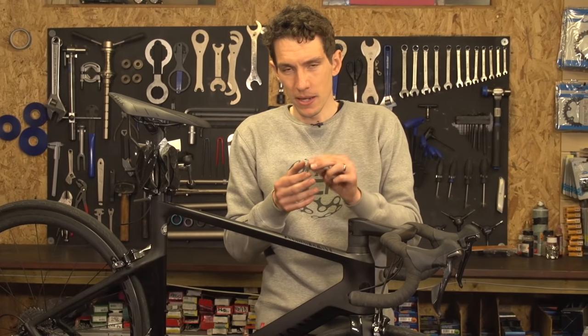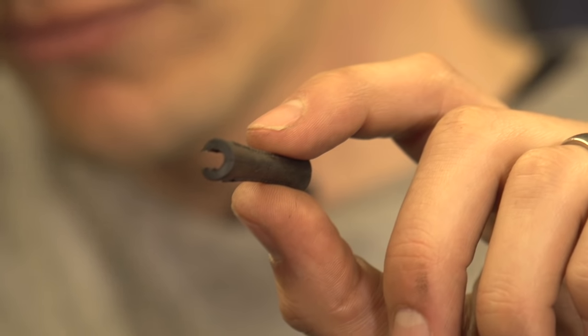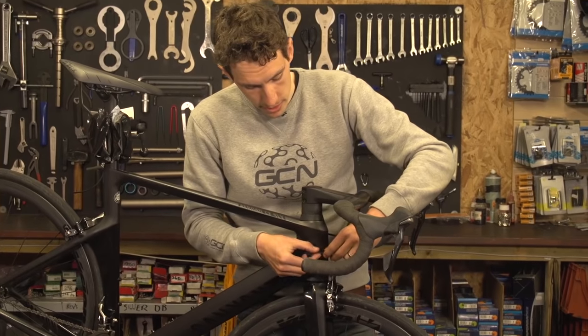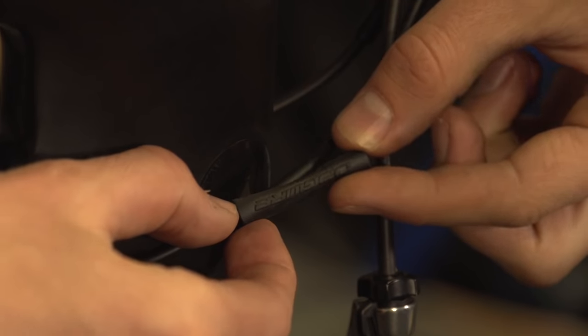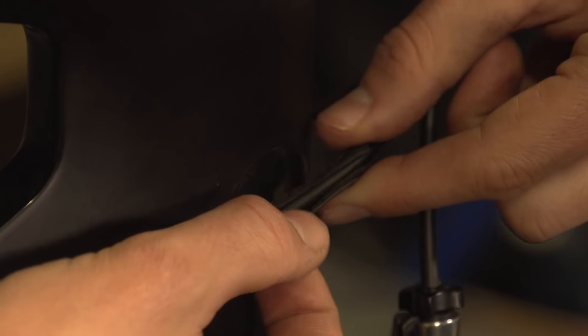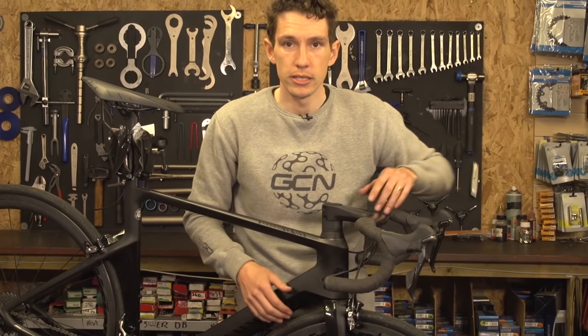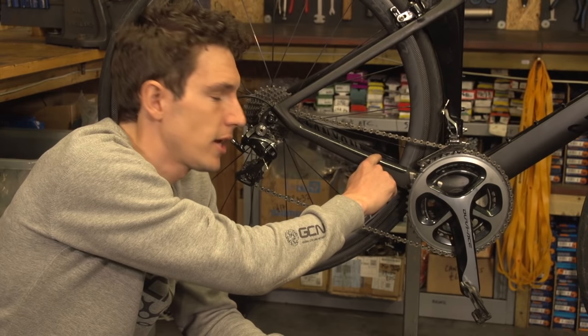The second option is something like this, which is a little rubber cable protector. It's significantly softer than the cable, so it should protect your paintwork. And you simply slide it on the cable, and it sits there looking pretty neat, protecting your frame.